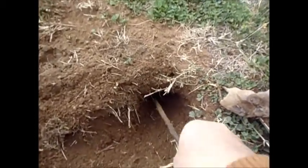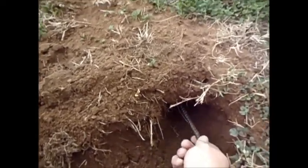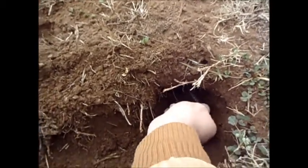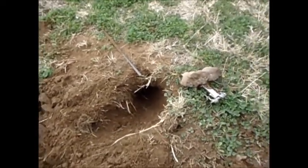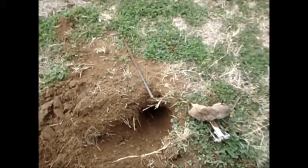Make sure I got the direction going — yeah, there's a tunnel there. You can kind of see how far down that thing goes. So we got the direction of the tunnel. I'm going to stop the camera, take him out, reset the trap, and we'll continue on.